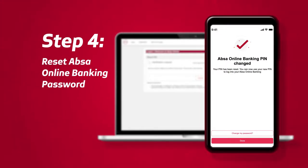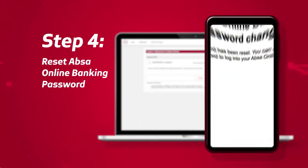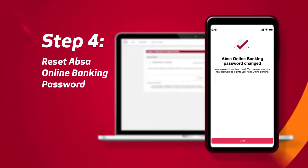You are now given the option to reset your APSA Online Password. Create your APSA Online Banking password and select Confirm once done. You will receive confirmation that your password has been reset.